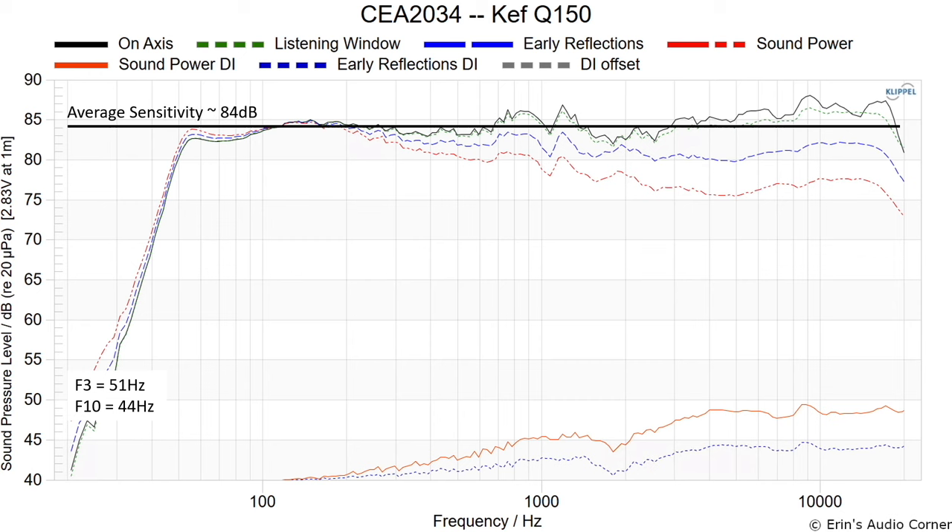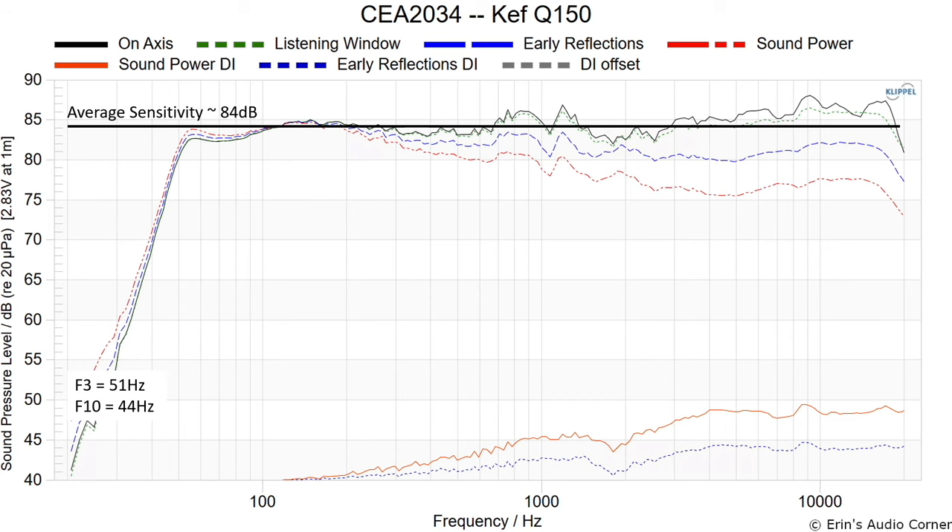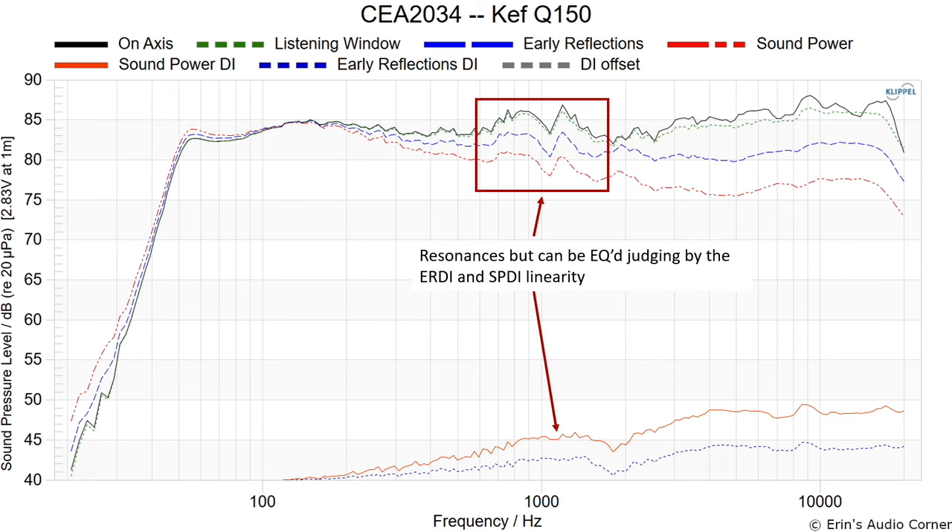I used about 230 watts at four meters and it was more than adequate. However, without a high-pass filter the woofer will basically overexert itself, so you'll want to use a subwoofer if you're listening at louder volumes. The extension gets down into the kick drum area pretty reasonably. My go/no-go for a bookshelf speaker without a subwoofer is at least 50 Hz, but if you're using a subwoofer that's less of a concern. You can also see some resonances on this line.